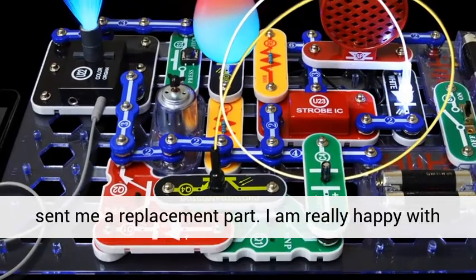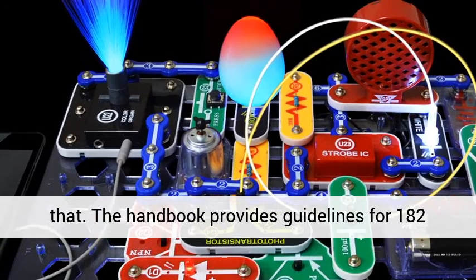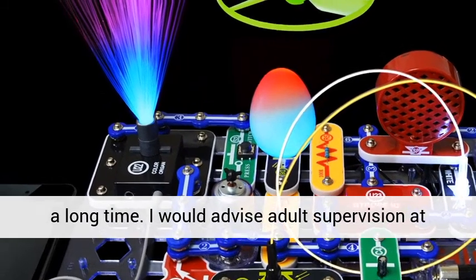I called Elenco and they very quickly sent me a replacement part. I am really happy with that. The handbook provides guidelines for 182 tasks, so your youngster can be busy with this for a long time.